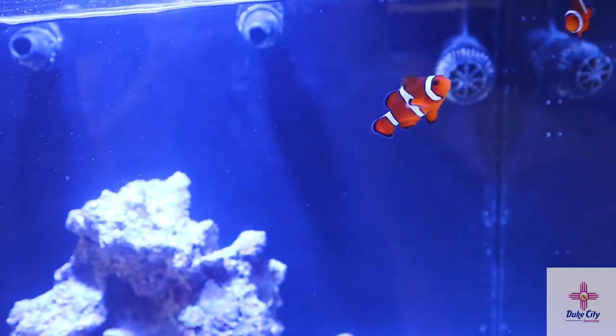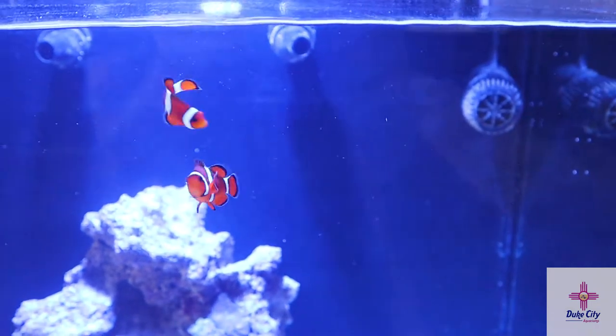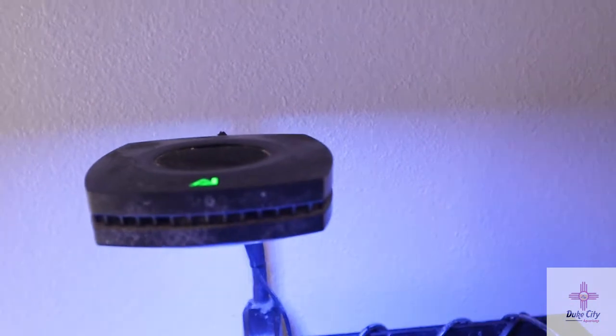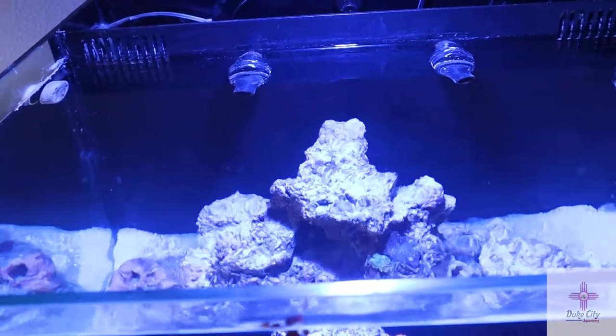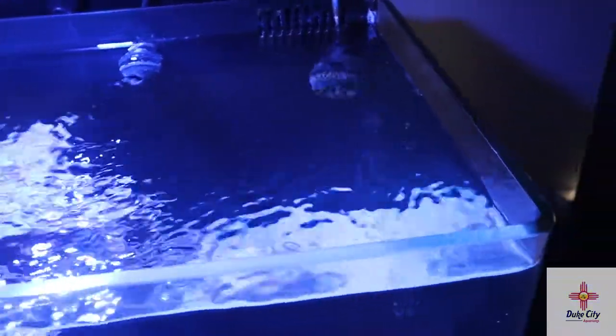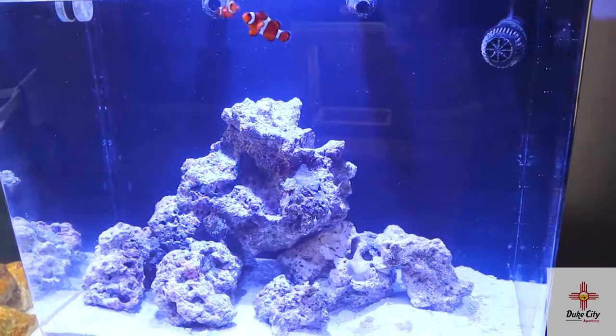He also gave me all the lighting and filtration. The light on there is the AI Prime 16 HD — actually the same light I have on my 18 gallon nano reef aquarium. I really like it; it's super easy to use. You just set it up with the app and it takes care of itself on its own schedule, so I don't have to worry about it.